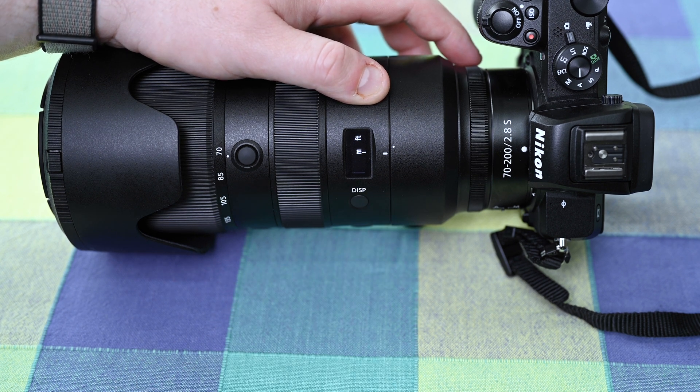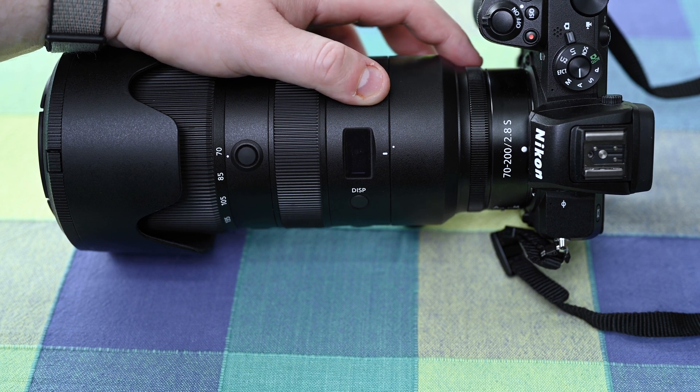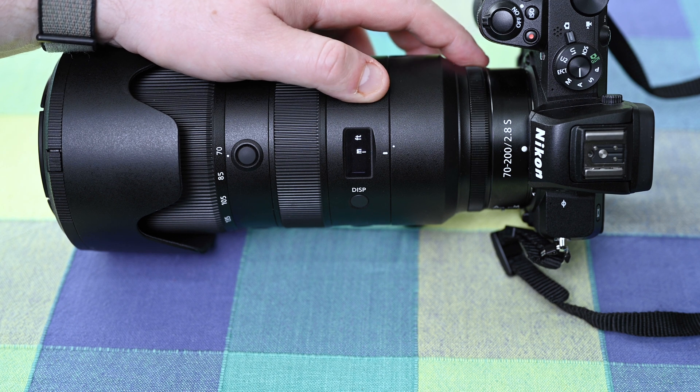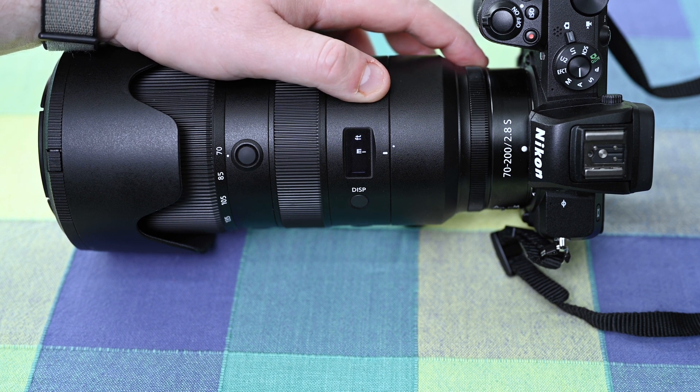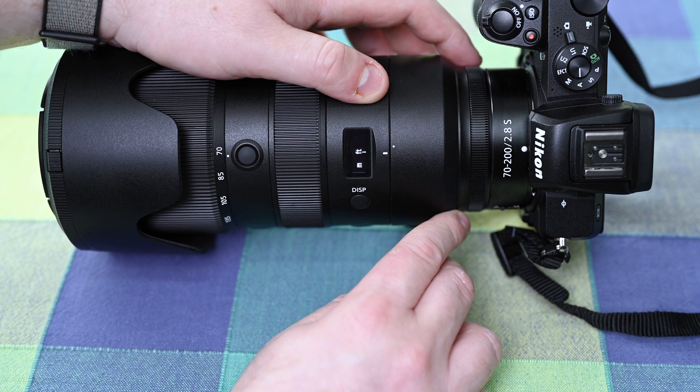Pressing the display button again, we're back to the meters and feet selection. If you leave it on M then you have selected meters, and that will change the focus distance indicator to meters. If I move it over to feet then it will change to feet.